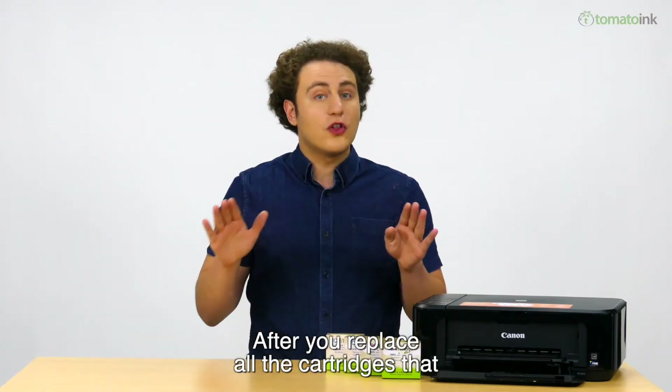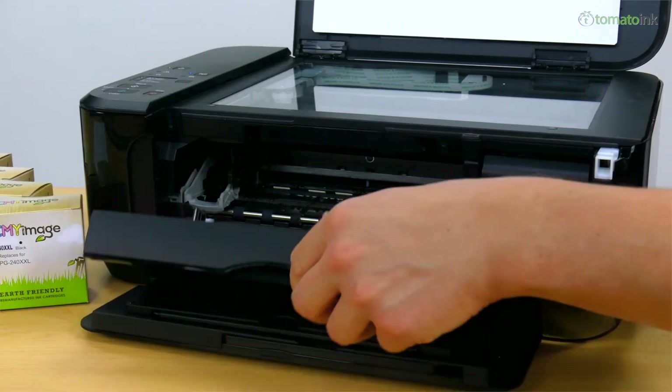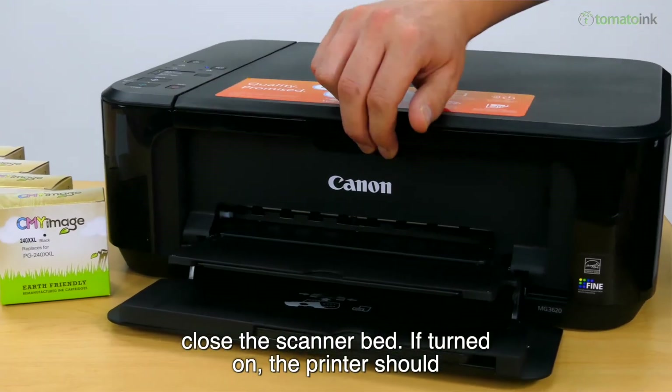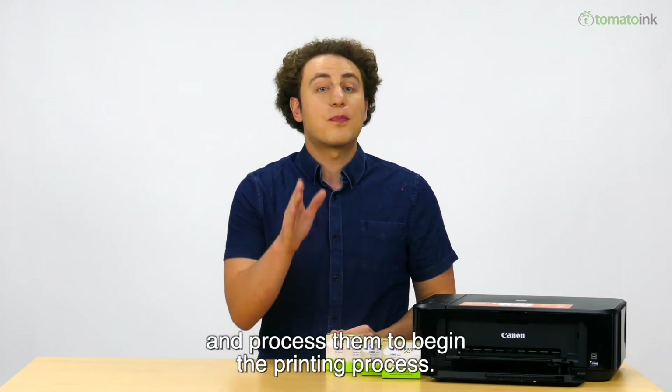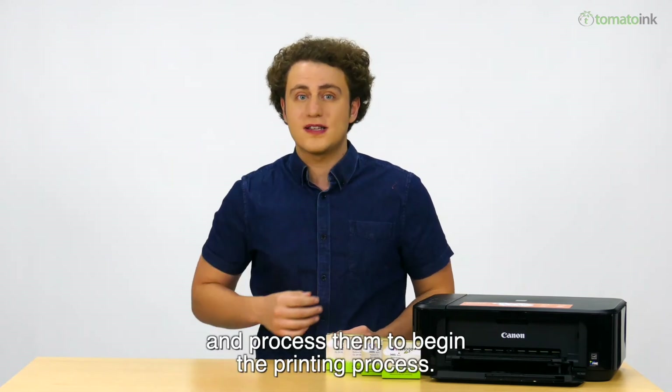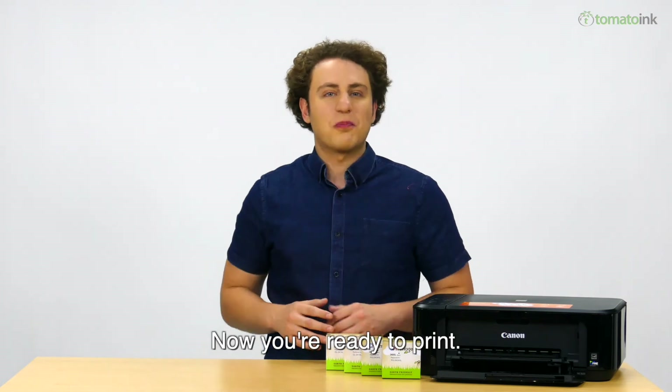After you replace all the cartridges that need replacing, close the scanner bed. If turned on, the printer should automatically start recognizing the cartridges being in place and process them to begin the printing process. All done — now you're ready to print!